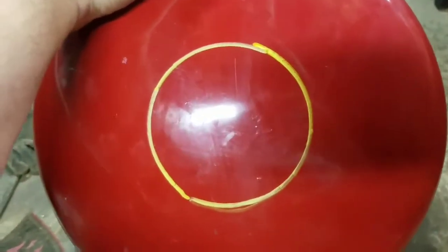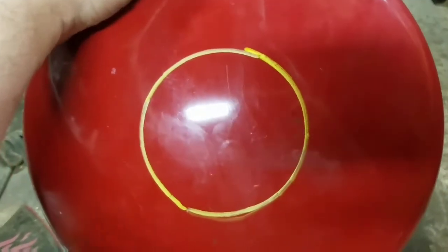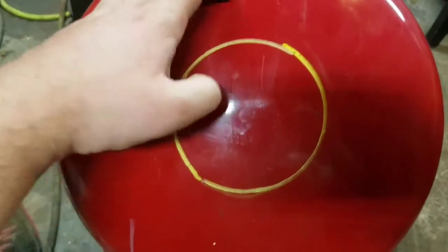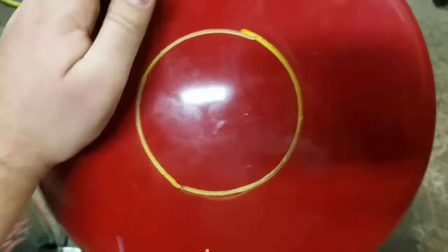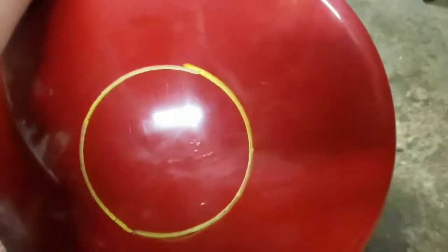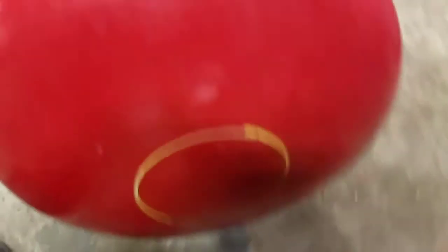I just wanted to show you guys real quick — I took one of my cutoff wheels and marked around it for a four-and-a-half-inch hole. I'm just going to come through here and cut and cut and cut until I take a bunch of crossways cuts, making a bunch of little pie slices, and then you can just knock them out. I really don't know a good way to cut a circle with a grinder, so I'm going to go ahead and get started on that.